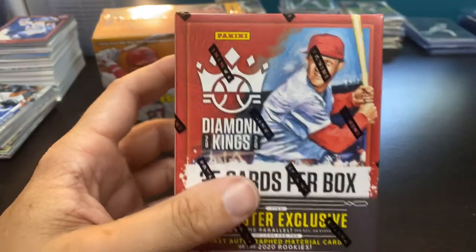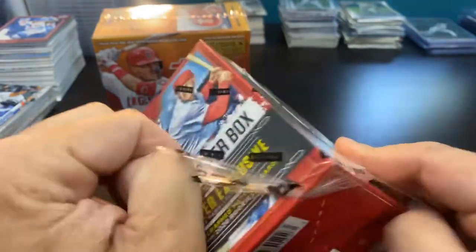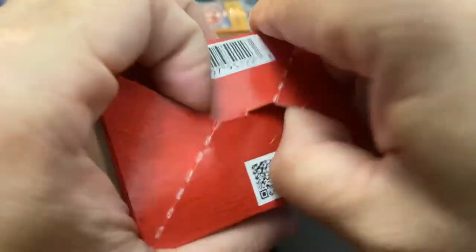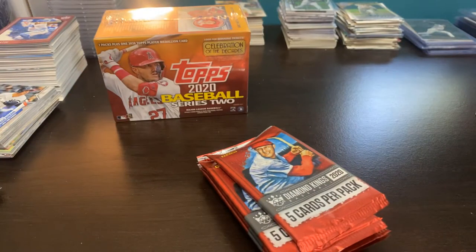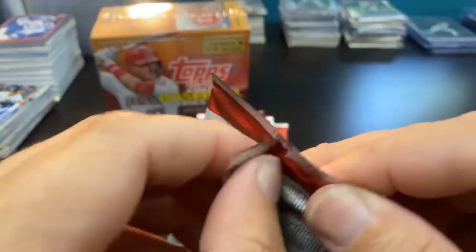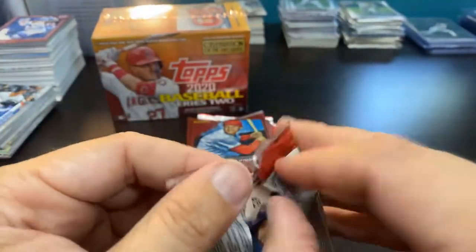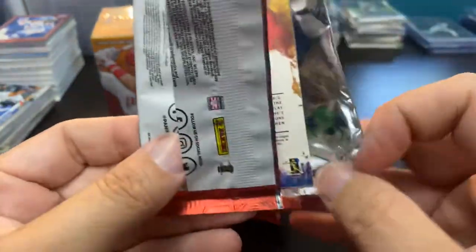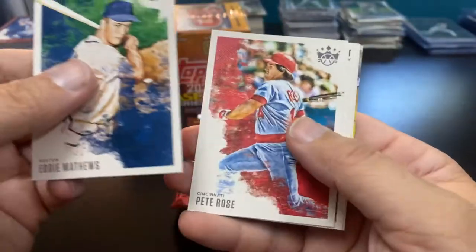Moving on to the Diamond Kings. Let's see what we can find in this box — it's been pretty fun opening this product. It's always on the shelf right now, and one of the keys for me is since I don't pay these guys to overcharge me on the internet, I will take what Walmart and Target gives me. I'll do the work and what's there is there. And you're gonna see why I'm enjoying it — Eddie Matthews, Pete Rose.